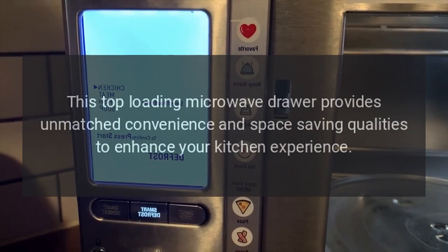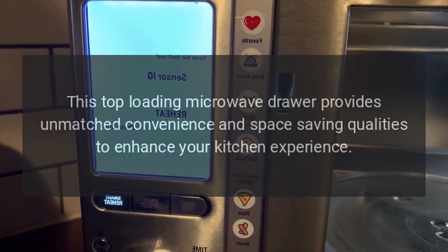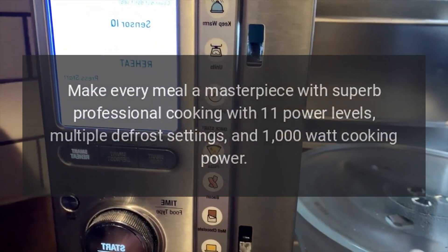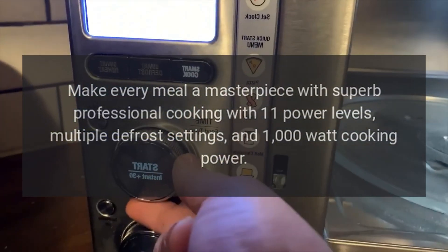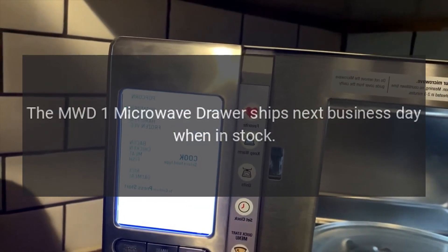Enjoy an easily accessible LCD button display and an effortless open and close operation. This top-loading microwave drawer provides unmatched convenience and space-saving qualities to enhance your kitchen experience. Make every meal a masterpiece with superb professional cooking.